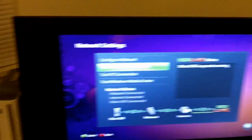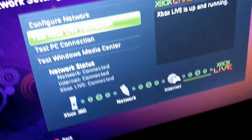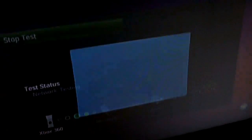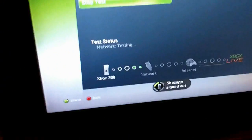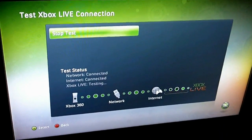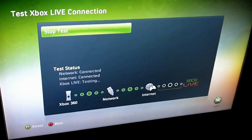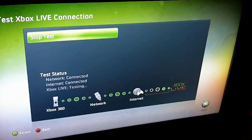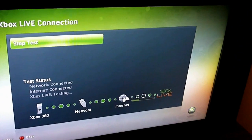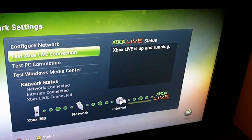Just to show you right now — I do have the Xbox hooked up. It is on Xbox Live on a wired connection. Yes, I am actually hooked up. You can see I'm signed out, and we'll go ahead and test. My network is connected, internet is connected, and there we go with the Xbox Live test — we're up and running. Xbox Live working fine.